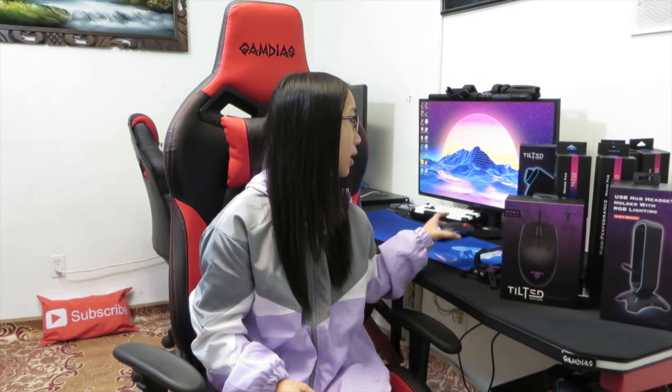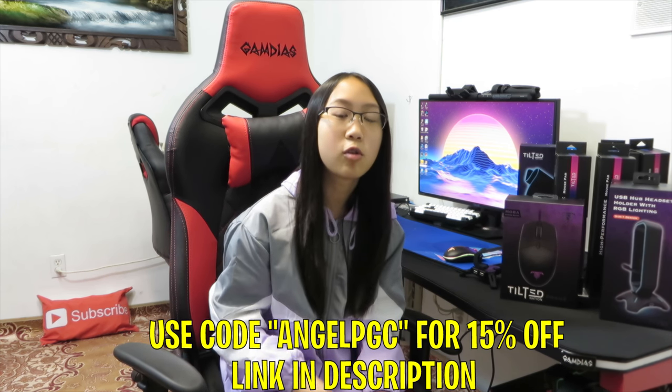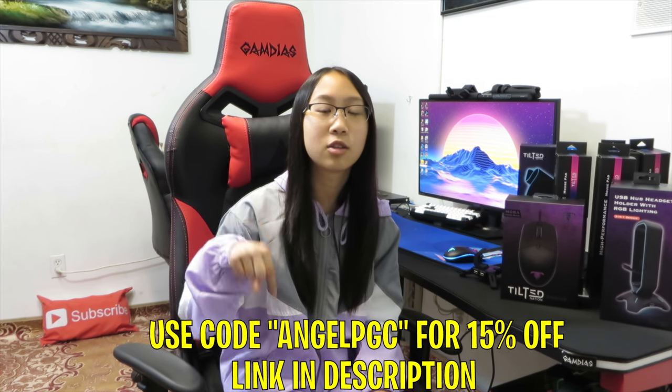Overall, I really like this mouse bungee. It feels like my mouse is wireless when I use it and I don't feel the mouse cord drag across my mouse pad. I also like the mouse too — it's really lightweight and fits perfectly with my hand. If you want more information about this awesome mouse bungee and gaming mouse, I'll put a link in the description below.